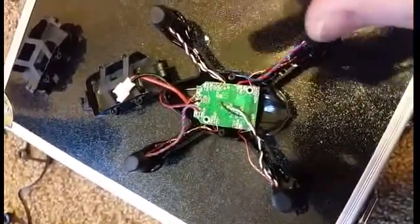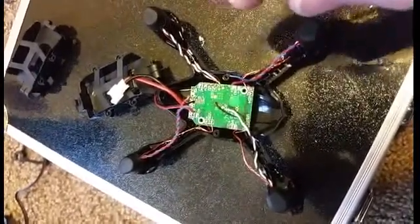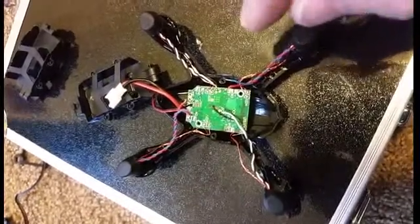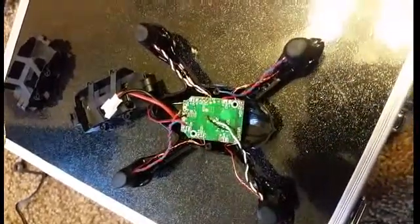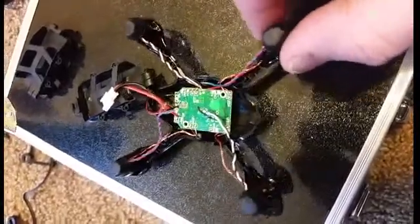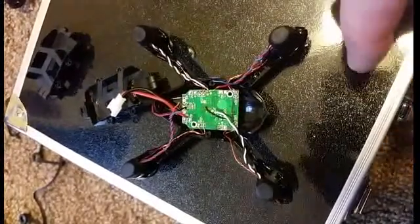You don't have to unsolder the LEDs from the board, but you definitely do have to unsolder the motors. Make sure you remember which motor goes where, because some spin clockwise and some counterclockwise. You can reverse polarity on the wires to change rotation if you make a mistake, but it's easier to do it right the first time.